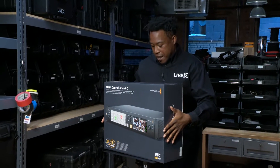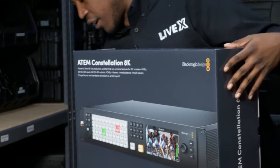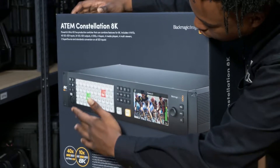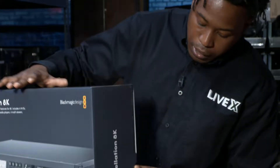Take a look at that — beautiful. On the front of the box it shows you exactly what the switcher looks like. It's got these buttons on the front screen. Now let's get an actual look at what this baby looks like.